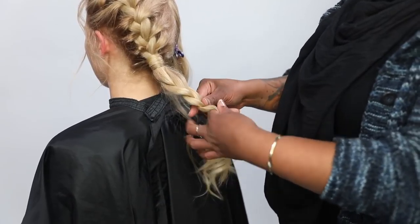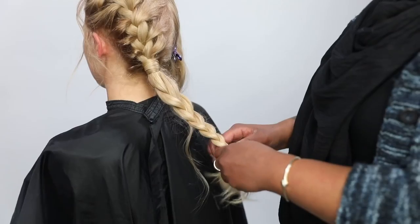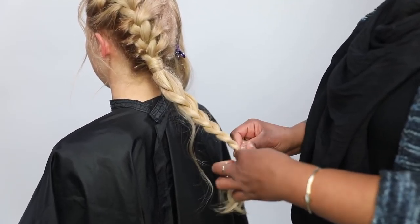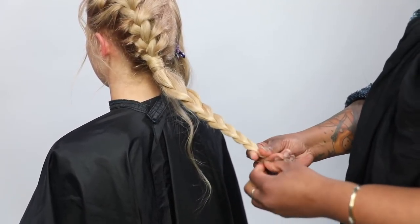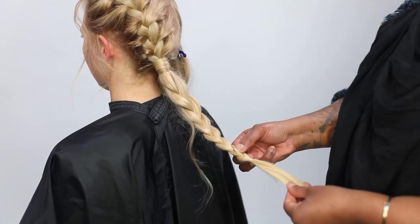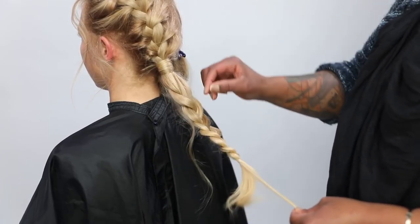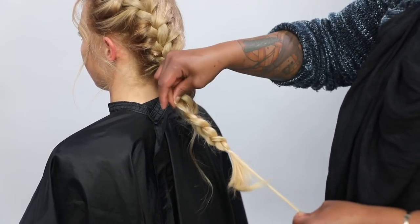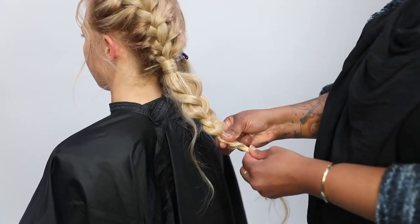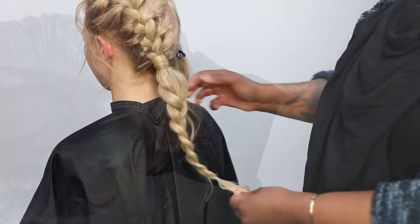Now I started with a three-stranded braid — doing the same thing that you did on the top, just without adding the hair. You're just crossing right over the middle, left over the middle, and continuing that all the way to the bottom where you're going to rubber band that. Then just grab the sides and lightly pull while you're pulling a section from the bottom of the hair, so that you can expand it without losing the shape of your braid.